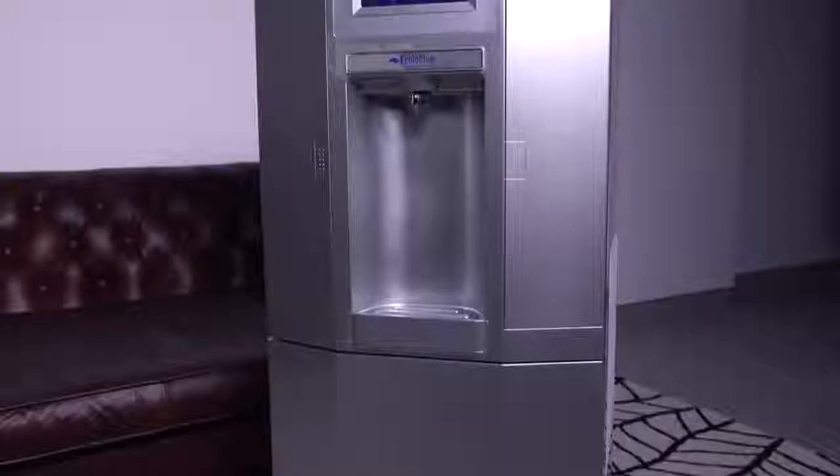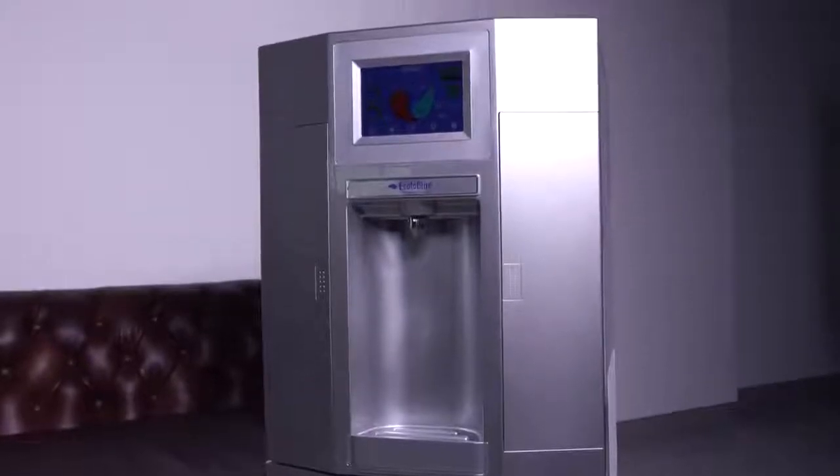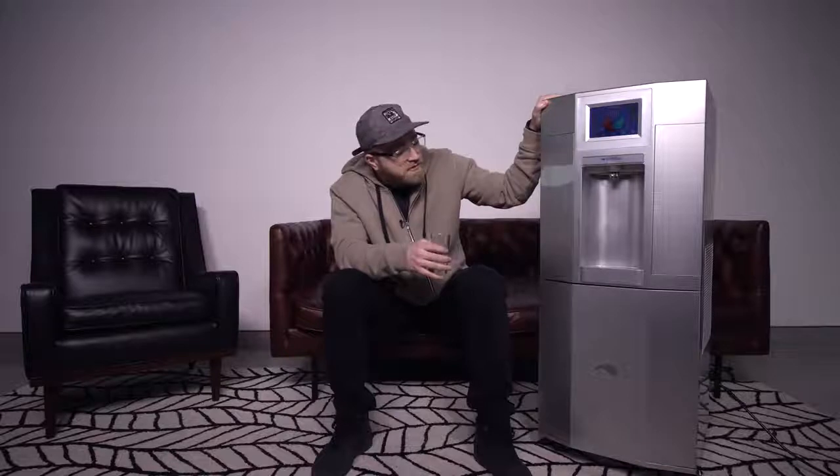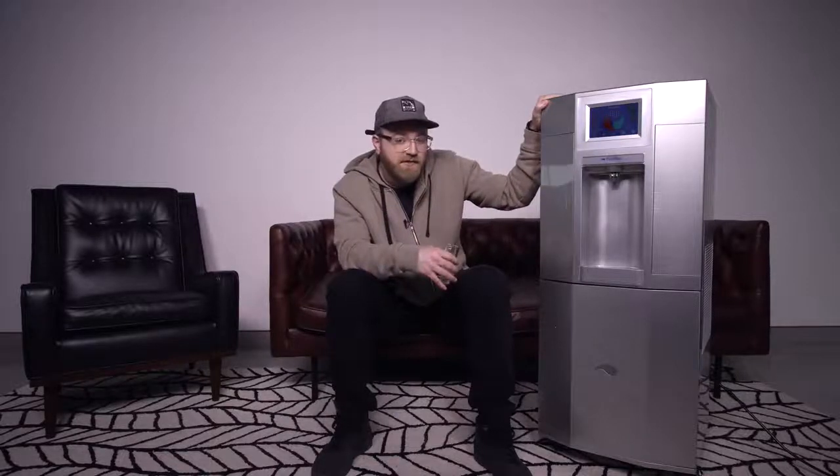I thought it was cool, I think you might think the same. Water from nothing — water from the air. EcoloBlue, check them out. This is not the only machine they make, and who knows — this might be the future of water right here.